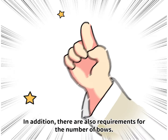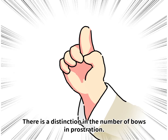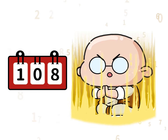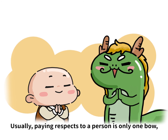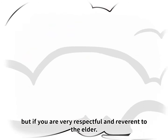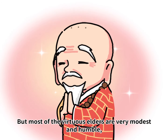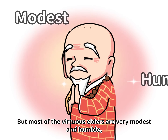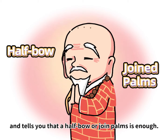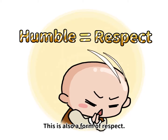In addition, there are also requirements for the number of bows. There is a distinction in the number of bows in a prostration, from one bow to eighteen bows. Usually paying respects to a person is only one bow. But if you are very respectful and reverent to the elder, you can invite them to the main shrine to accept their respect. But most of the virtuous elders are very modest and humble, and may tell you that a half bow or joined palms is enough. Then you should do it accordingly — this is also a form of respect.